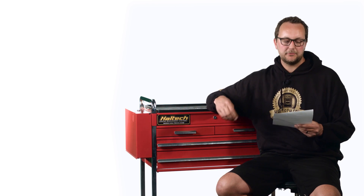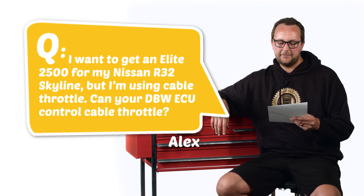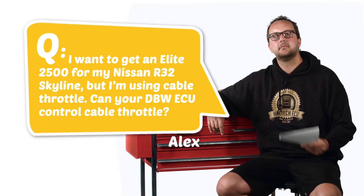Our next question today comes from Alex Hamilton and Alex asks, I want to get an Elite 2500 for my Nissan R32 Skyline but I'm using cable throttle. Can your drive-by-wire ECU control cable throttle? Alex, that's a good question and the answer is certainly yes. A cable style throttle means that you've got a cable that goes from your throttle pedal inside the car out to the throttle body on the engine. There's no computer control at all on that throttle body.